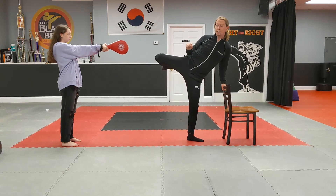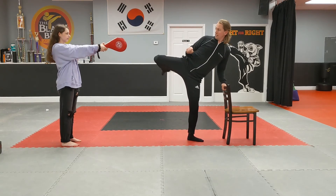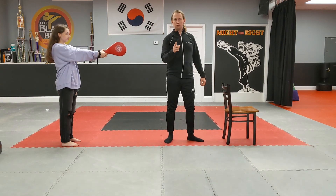And you're just going to snap out 20 round kicks, all the way up through 20. Go ahead.